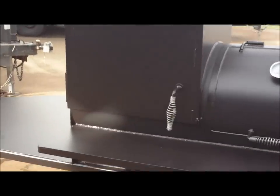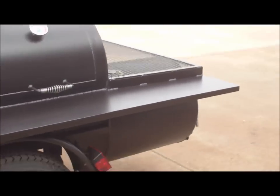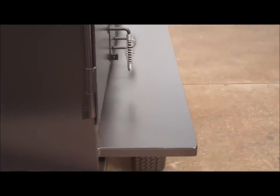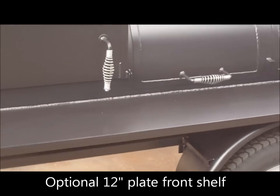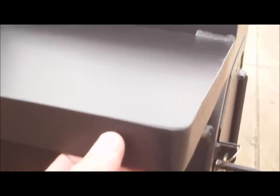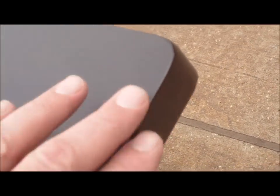You have a solid plate, full-length, 12-inch front shelf. This front shelf is 8 feet long, 12 inches out from the pit — solid plate, not expanded metal. It has a one-inch lip on it; we weld it in, fabricate it. You can see here it gives it kind of a bull-nose look.